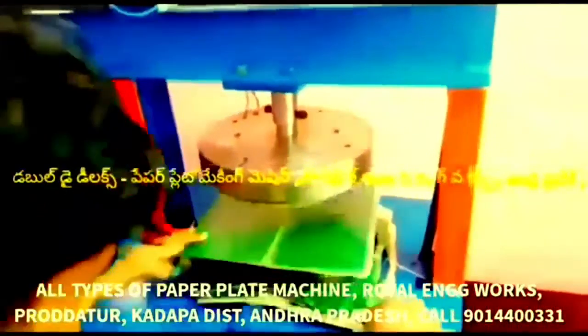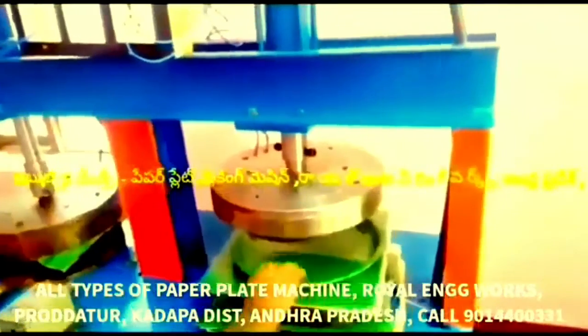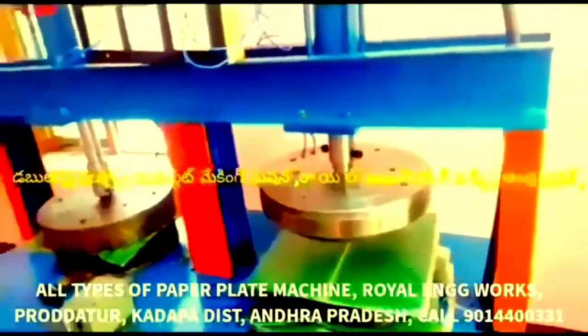This video features a multi-purpose paper plate making machine — all types of paper plate making machines. This machine is a semi-automatic hydraulic double-die paper plate making machine.